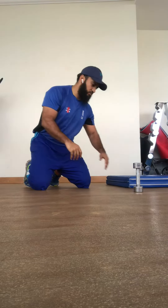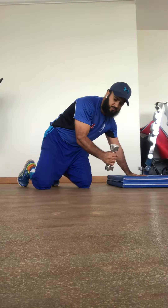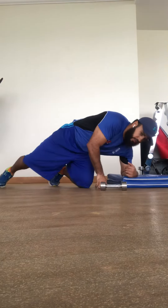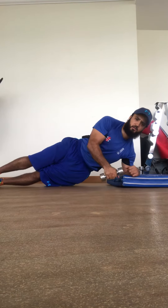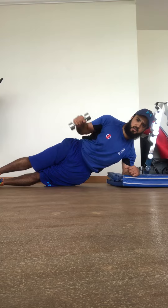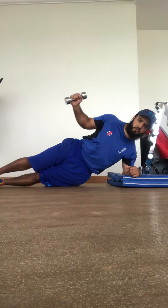We're going to do some external rotation work. I'm going to get myself a little mat here, pick up something very light just for a bit of resistance. I'm going to get my elbow, legs out straight so you can see — elbows nice and tucked in, ninety-degree angle, L-shape angle, and I'm then externally rotating.